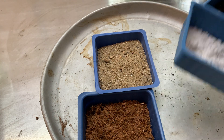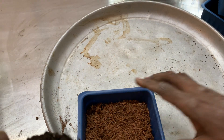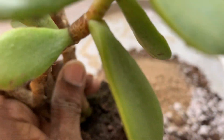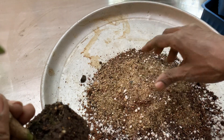I have already prepared the potting mixture. You can see there is a lot of perlite and sand in it. I have prepared it and kept it ready.